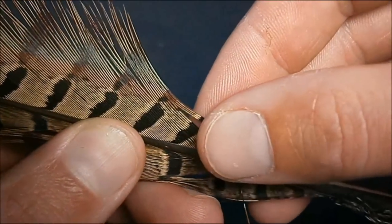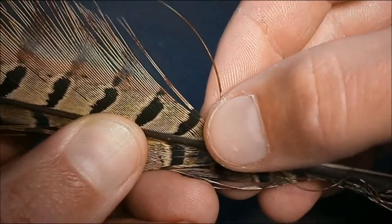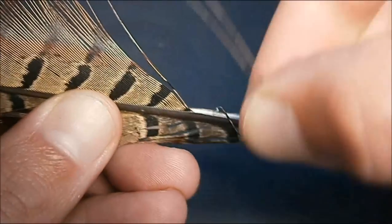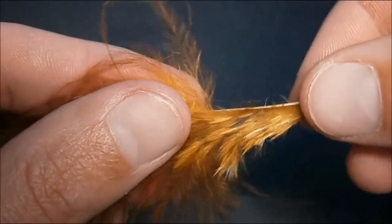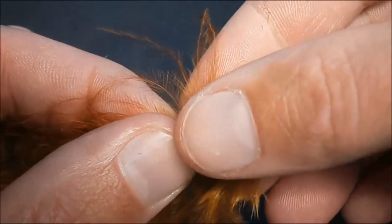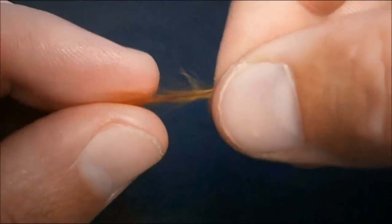Next, for this size fly we're only going to need two to three pheasant tail fibers. You want to try and keep these flies pretty thin with a smaller size like this — just select two and pull them off. I'm also going to use brown marabou. It's got barbs on it; if you stroke them back you can see them. Just pull off two or three — usually I end up losing one, but two is what you really want.